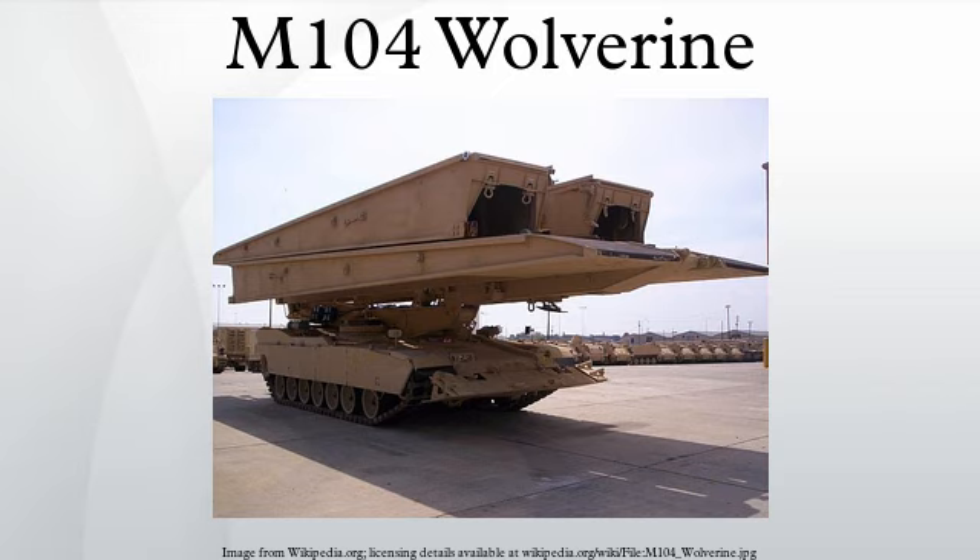For over a quarter of a century, the U.S. Army made use of armored bridge-laying vehicles based on the M48 Patton and M60 series of tanks. However, the Army discovered that the aging M60AVLB was too slow to keep up with the M1 Abrams during field maneuvers. Additionally, the Abrams was so heavy that it could safely cross the AVLB's bridge only at a very slow speed.